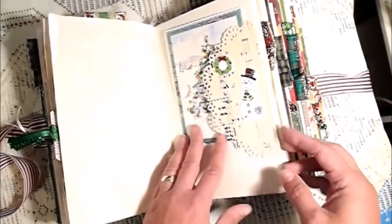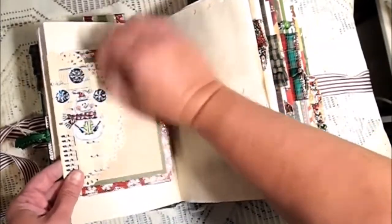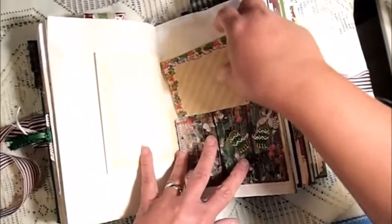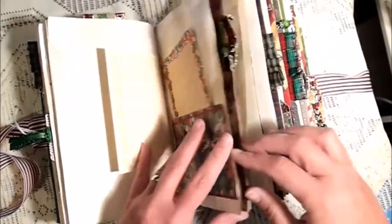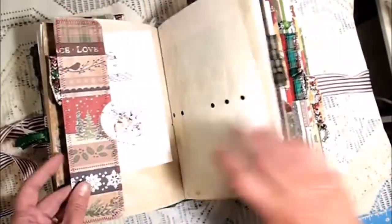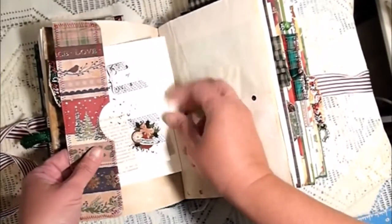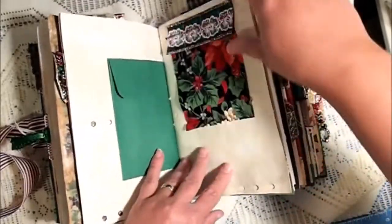Another tag with doilies in here, and a blank greeting card that you can journal in. Tea-stained paper — sorry, a little bit of hair. An envelope, another journaling spot, a little journaling card, plus a little tag, and another envelope fabric flip.